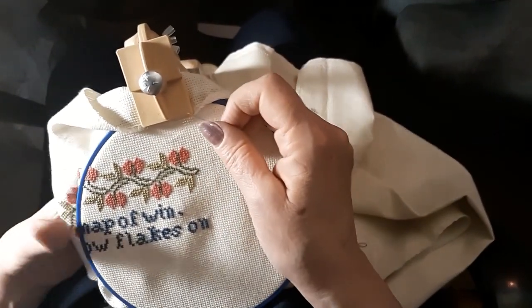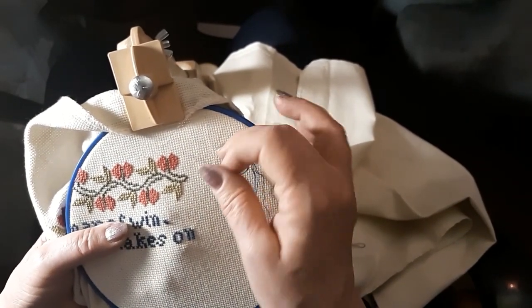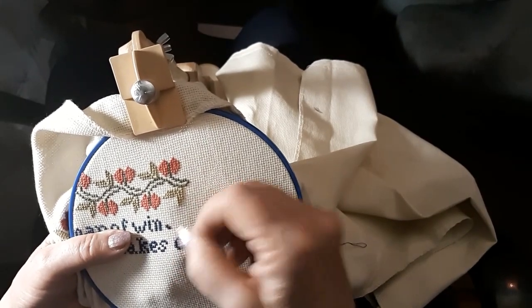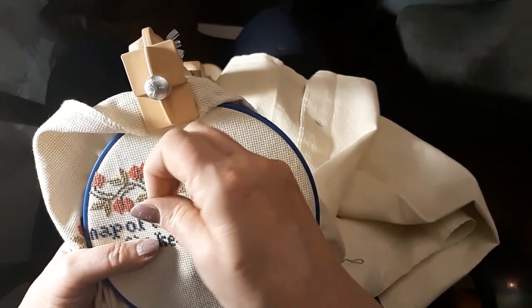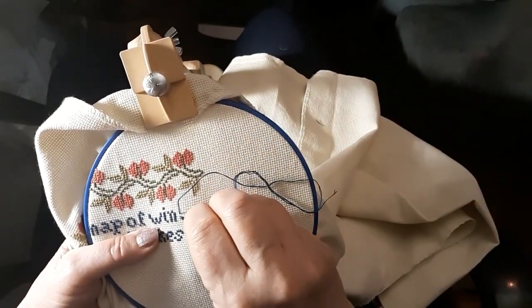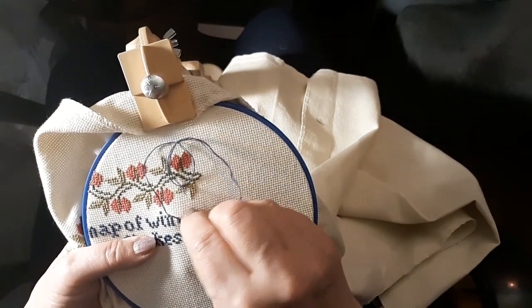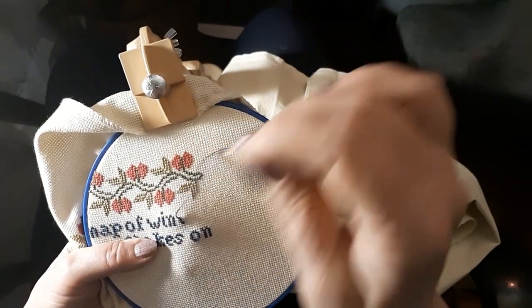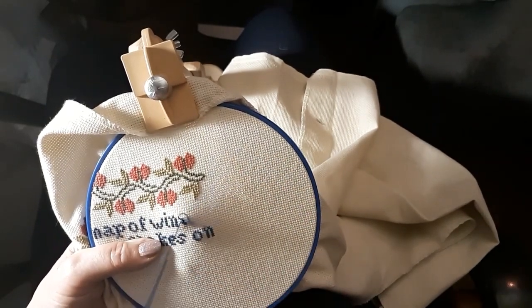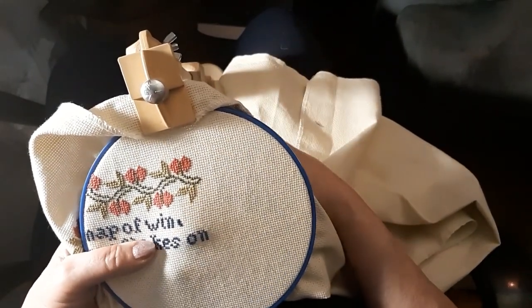Let's try this again. I was trying to make an E and I'm supposed to be making a T. I would have been pissed if I'd gotten that E in. So see, there was a reason why I stopped. Okay, try again.